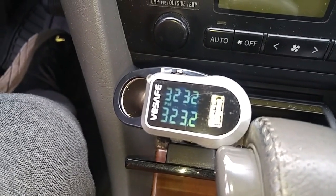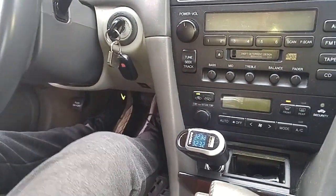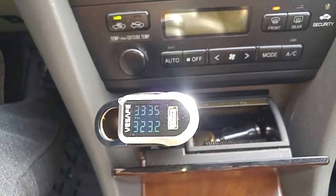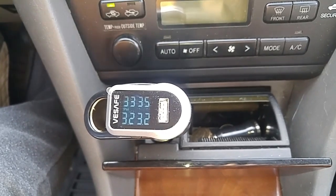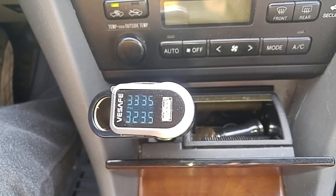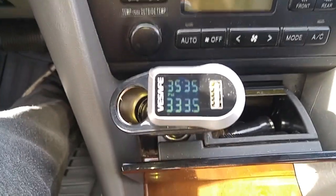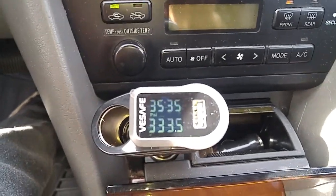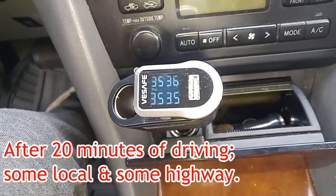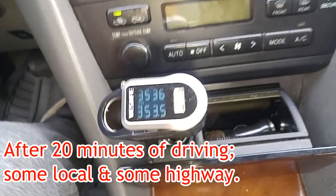Now we'll just go for a test drive. This is a convenient tool to give you peace of mind on earlier model cars that didn't have tire pressure monitoring.